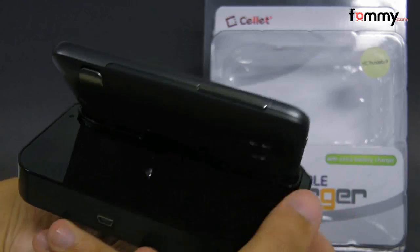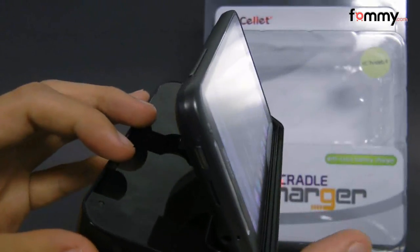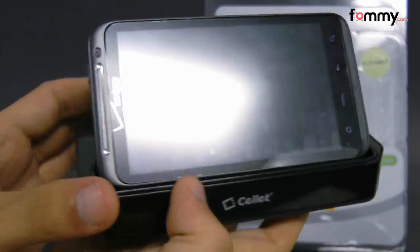What's great about this cradle is that you can charge up your Thunderbolt and a spare battery at the same time, so that's pretty convenient if you have both your Thunderbolt and your spare battery drained.